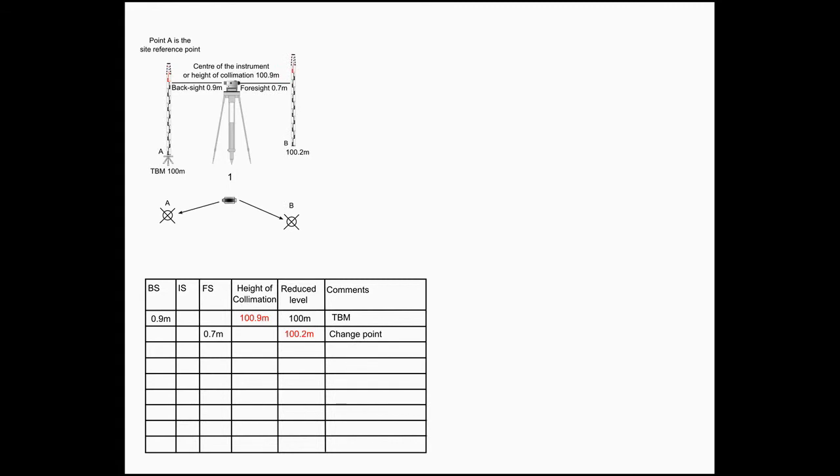Next, the instrument is turned and a foresight is taken to point B. The height of collimation minus the reading of 0.7 meters gives us a height of 100.2 meters for point B. Next, the instrument is moved to position 2 and a back sight is taken to point B. The previously calculated height of B plus the back sight reading gives us a new height of collimation of 101.4 meters.